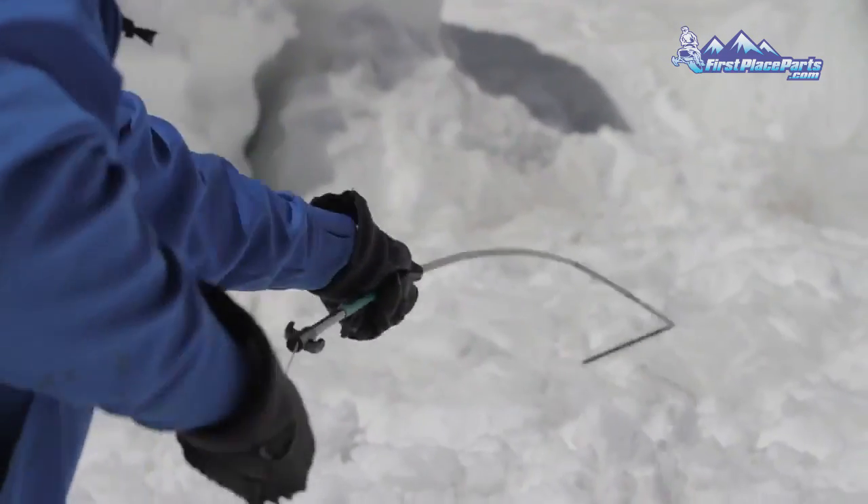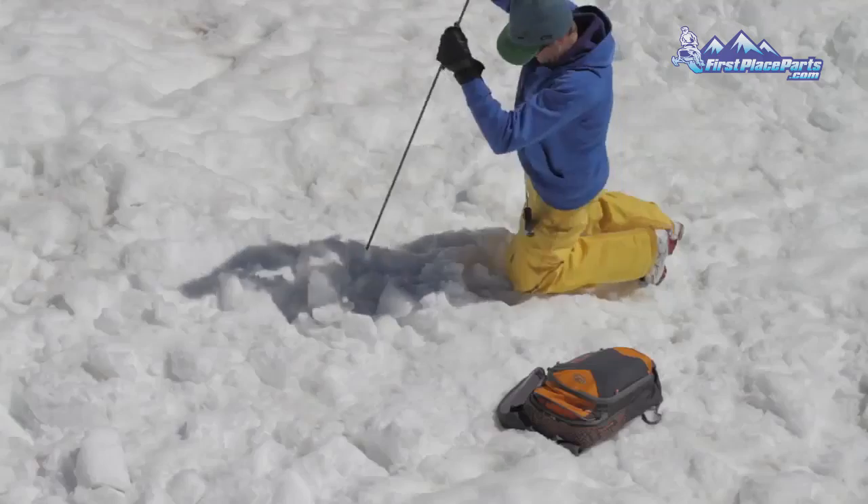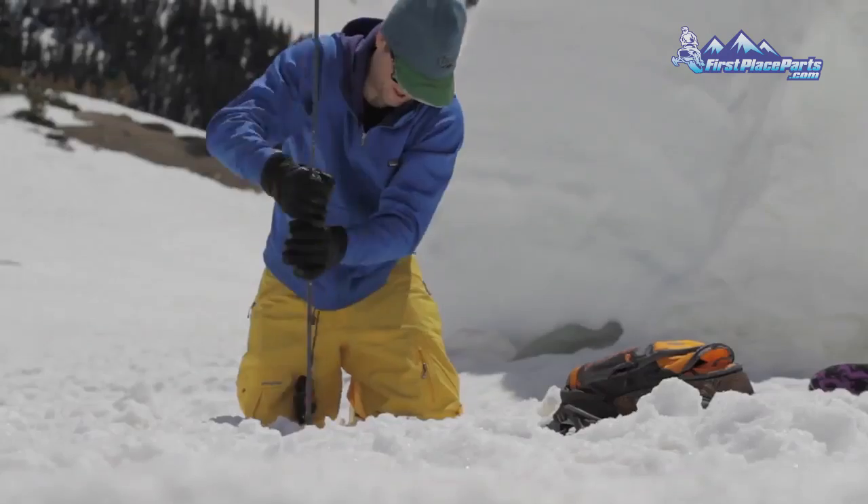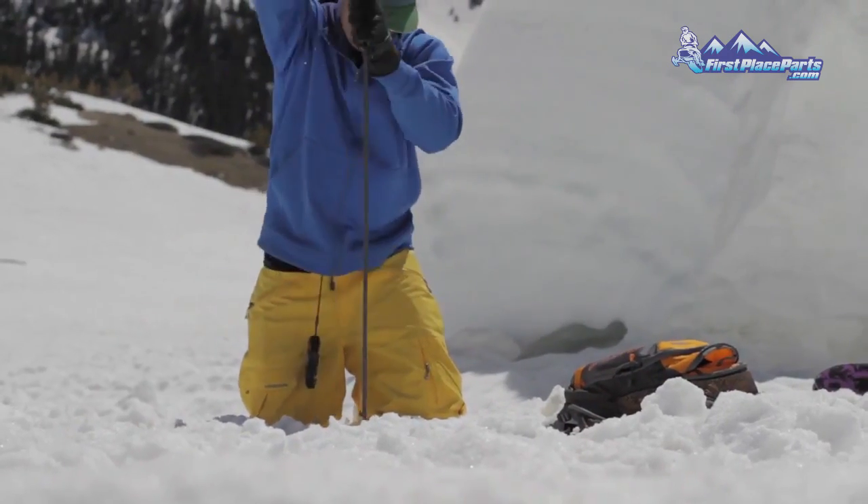A probe is used to determine the exact location and depth of the buried victim. Be sure to probe perpendicular to the slope and in concentric circles. Once you have a positive strike, begin shoveling.